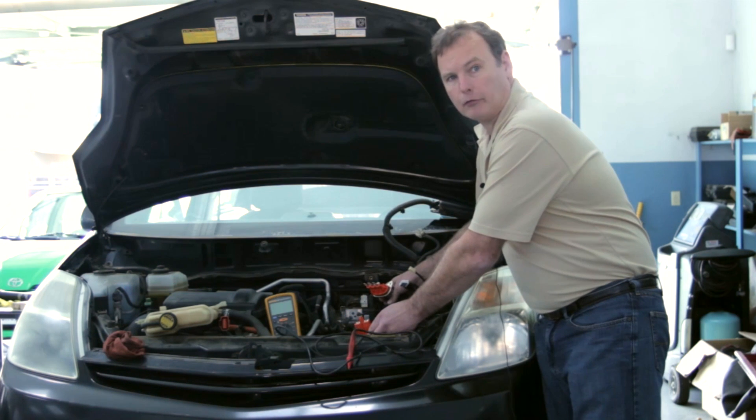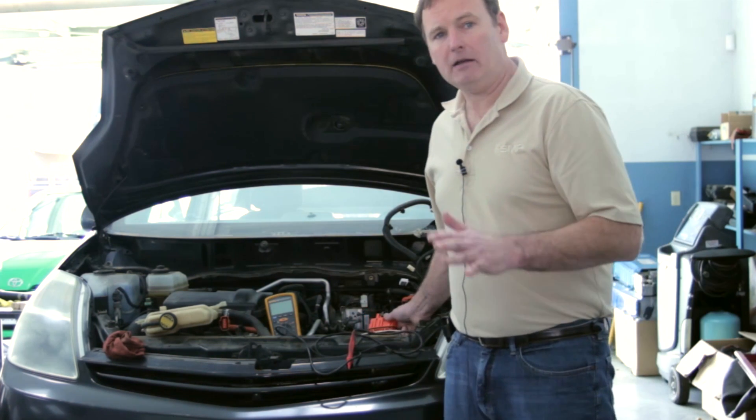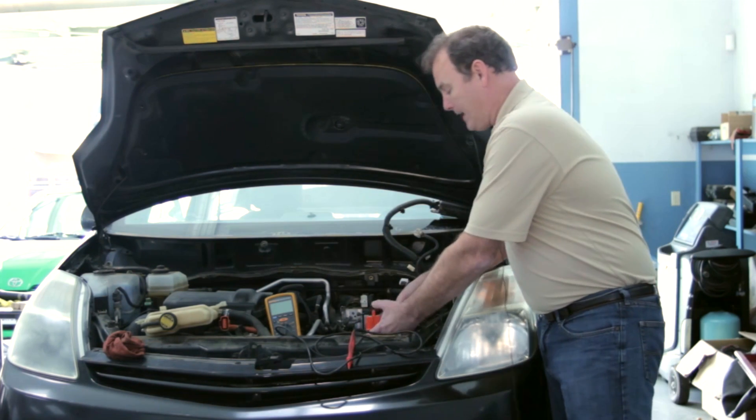Each motor generator has three phases, or three sets of windings on it. Toyota indicates that we have to have at least 10 mega ohms of resistance on each winding or phase.